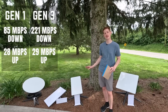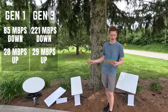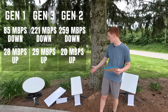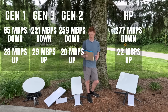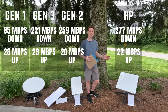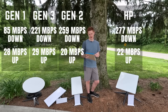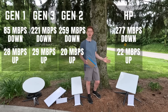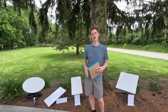In second place, the trusty Gen 2 standard actuated — the most common dish, sold the longest — with a max download of 259 megabits per second and 20 megabits per second upload. And our winner, with a max download speed of 277 megabits per second and max upload of 22 megabits per second: the high performance dish. Not really a surprise — it's supposed to be the best antenna Starlink makes, and it proved itself, just barely edging out the Gen 2 standard actuated. Congratulations to the high performance dish — our winner.